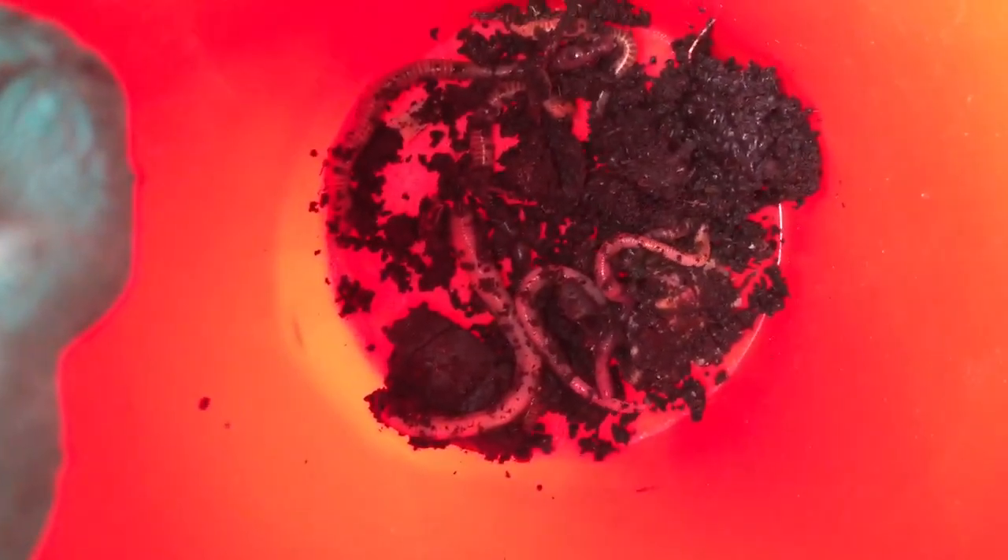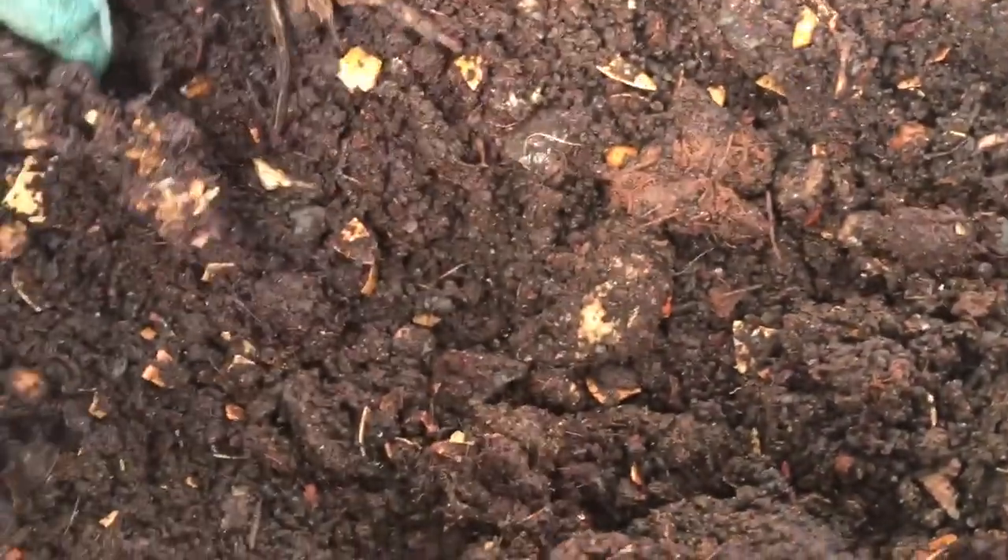So after we dig up our worms we need to put them in a bucket with a little bit of dirt so that we can pour the rest of our dirt in the garden. Look at how many worms we've already collected. We have to dig and dig until we find all of the worms in our dirt.